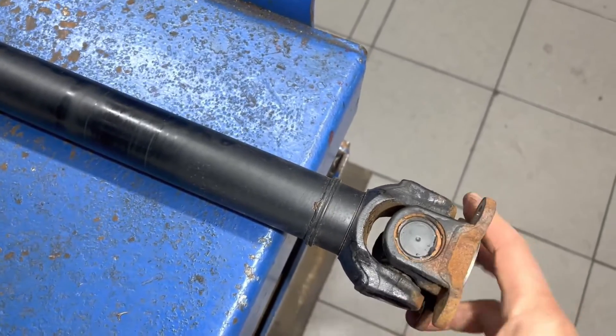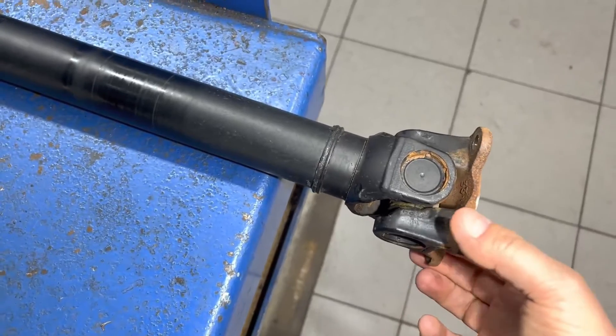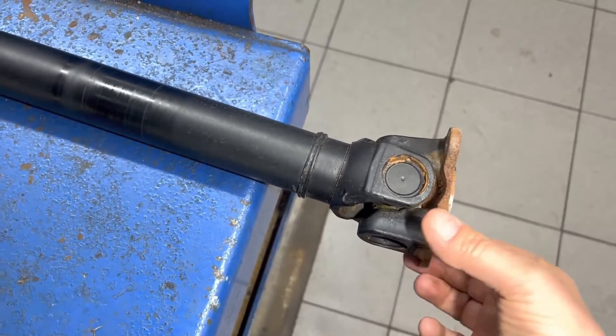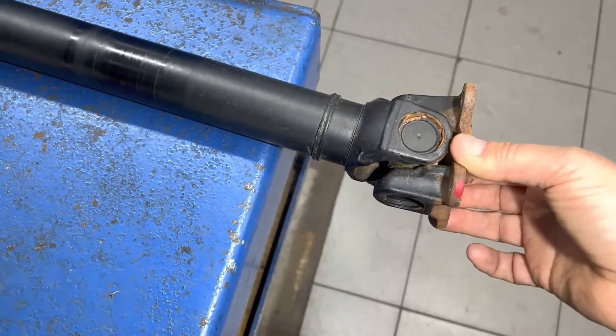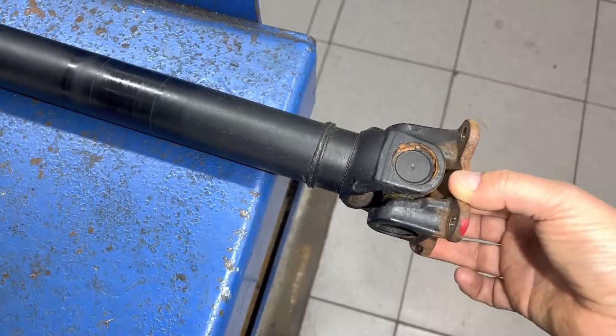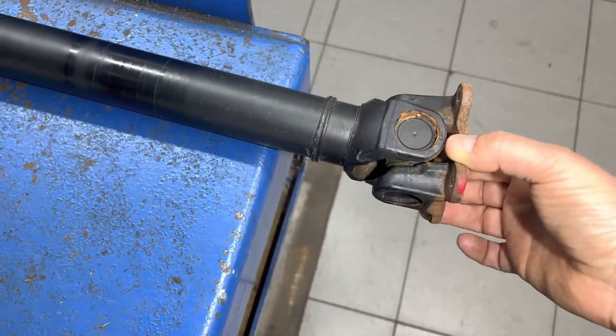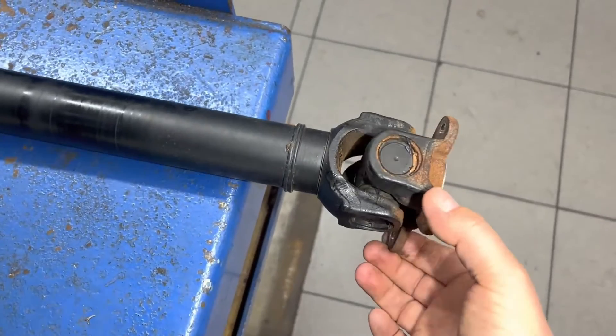I have the front drive shaft here and I'll do the same thing — move it up and down and turn it. This one has a lot less movement in one direction, which is fine as there's a limiting factor there. But you don't want any spots with a difference in the way that it moves, and I can feel a little bit right there.